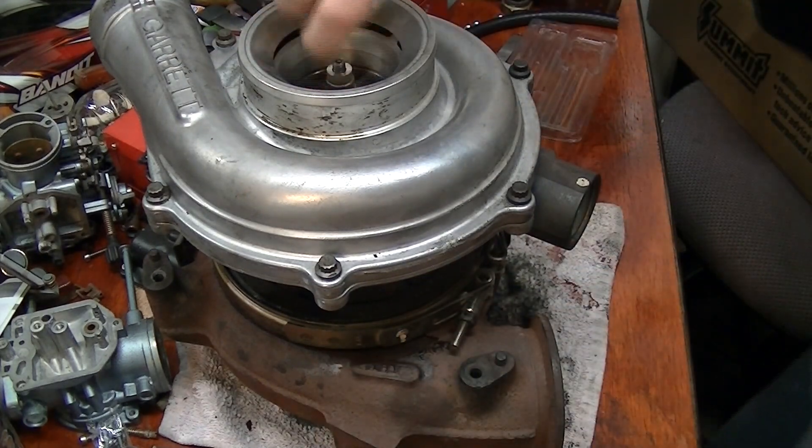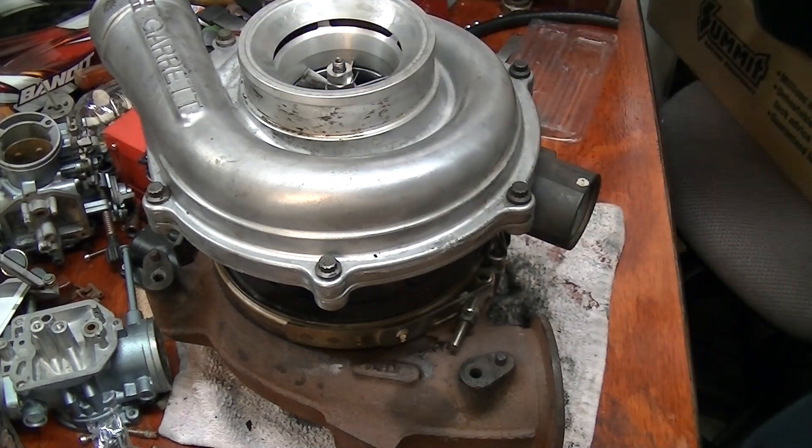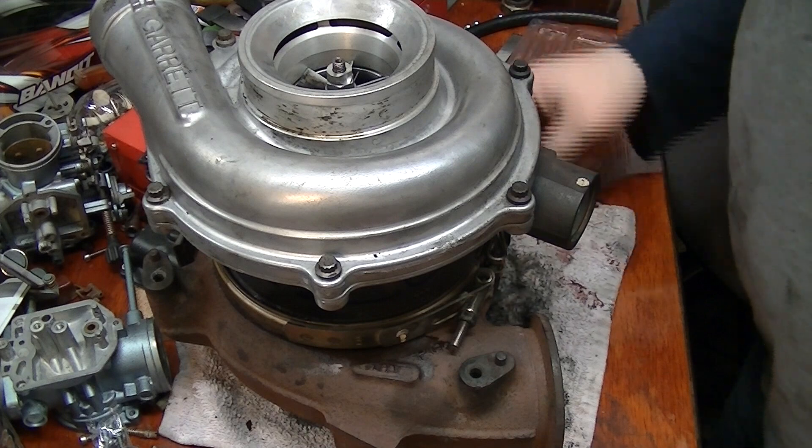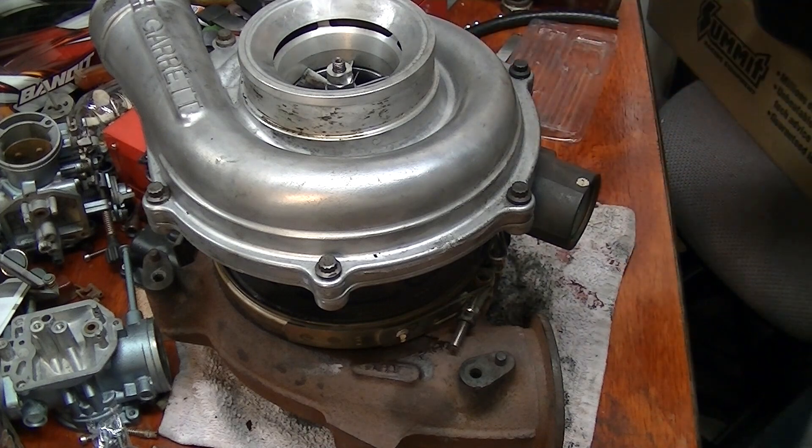All right, that is how you take the turbo apart for cleaning. Now I'm going to put it back on my truck.